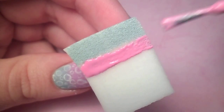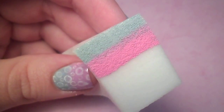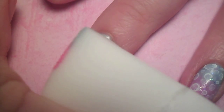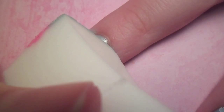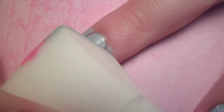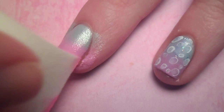Next, I grabbed a cosmetic sponge and applied the blue to one side and a soft pink right below it, slightly overlapping the two colors. Carefully roll it onto your nail and repeat until you're happy with the opacity. Then I applied a little bit of pink polish onto the corner of the sponge and concentrated the color onto the tip of my nail.